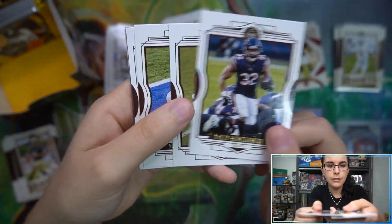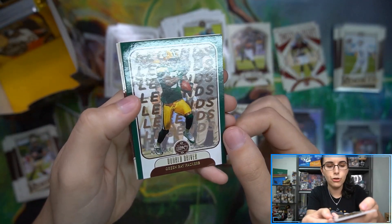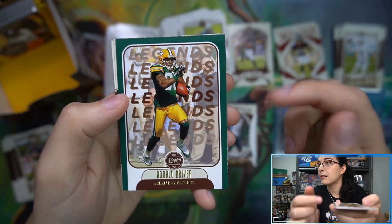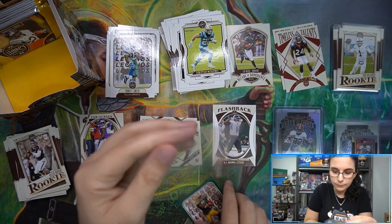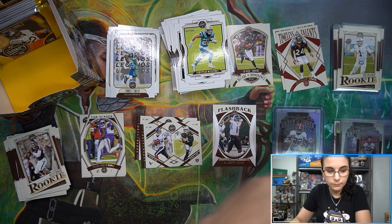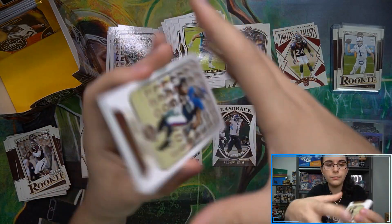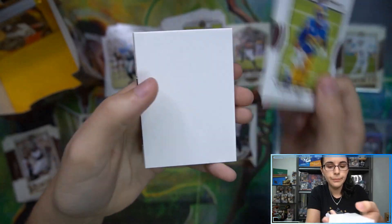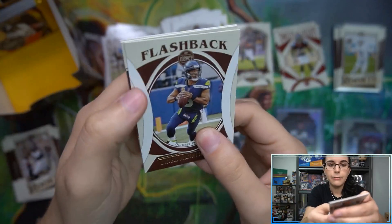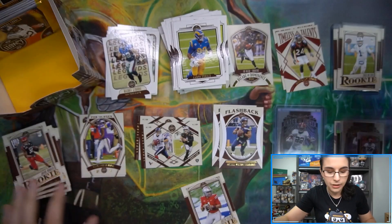We've now seen two new things in this box - a dual relic auto in the Futures style and an Under the Lights insert rookie auto. I like seeing what else this product has to offer. Let's see if we can get any other numbered cards in these last few packs. We have a green here - Donald Driver, 90 out of 100, legends for the Packers. Nice green to match the Packers uniform. Michael Strahan legends - another decoy. Then a flashback Russell Wilson, Justin Fields rookie - get them sleeved up.